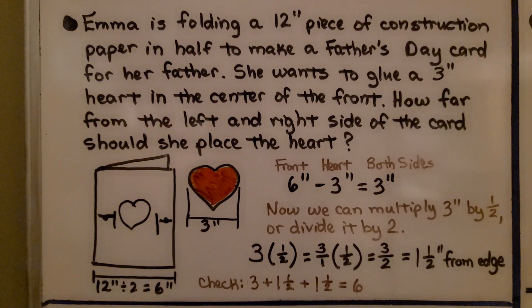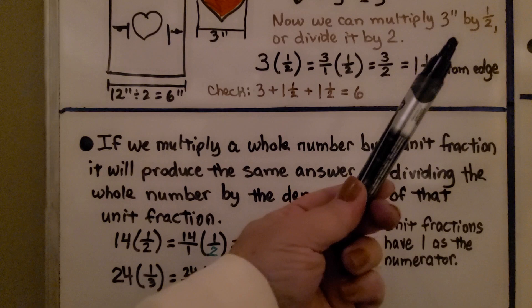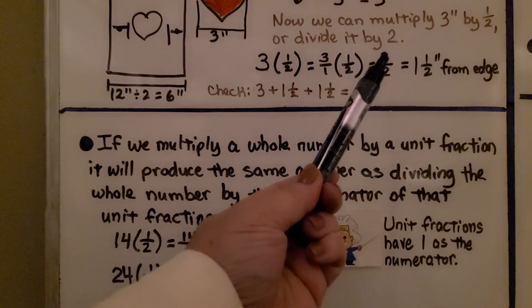We can check this: if we add 3 inches for the heart, plus 1 and 1/2 for the left side, plus 1 and 1/2 for the right side, it equals 6. So that's reasonable. Notice we said we can multiply 3 inches by 1/2 or divide it by 2.